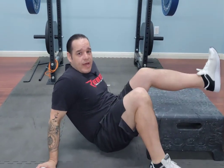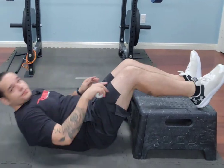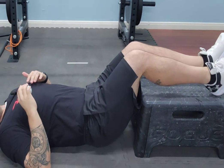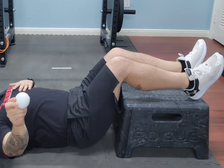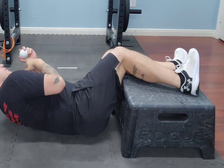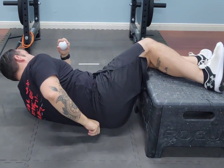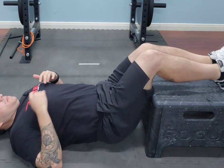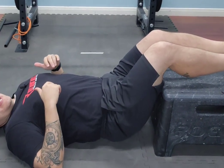You're going to lay down on the floor and put your legs up on either a box, a dining room chair, or a couch. You're going to grab your ball, use anatomy as your guide, find that sweet spot, and that's where you're going to start by anchoring your ball.